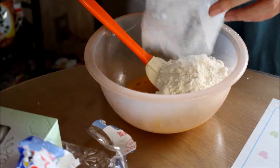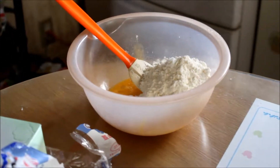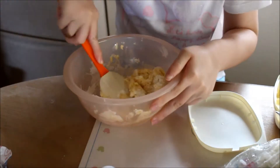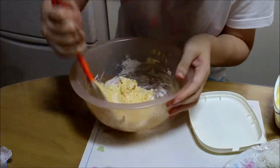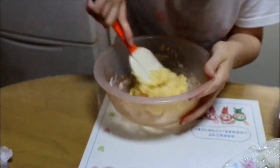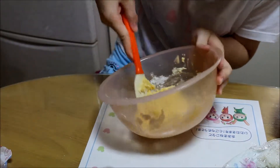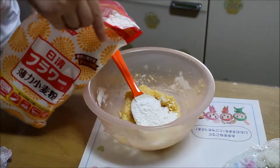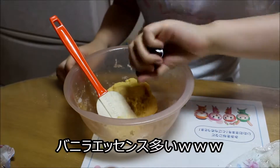Let's get started! For the sake of making this part, you can try it in a good place. The taste of vanilla essence is so delicious. I'm going to eat it.